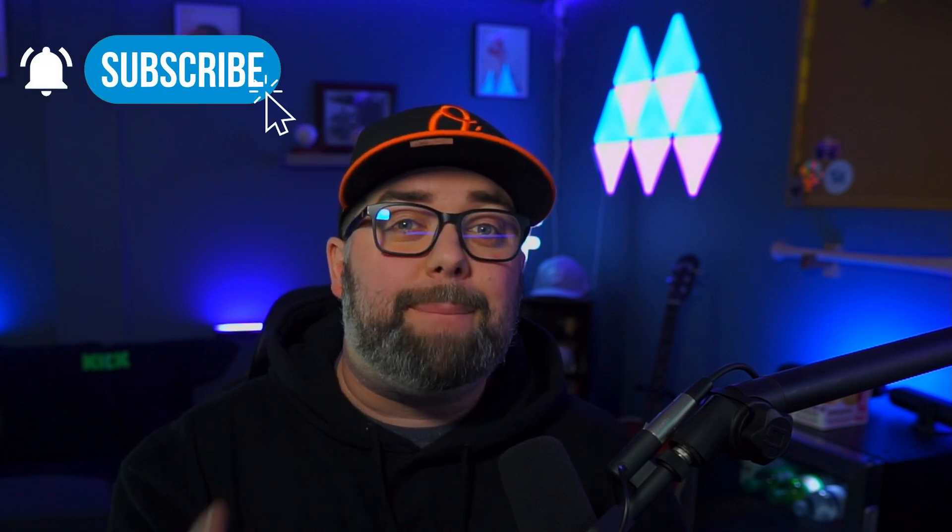So what are you waiting for? Follow those links down in the description, get CasterLabs Multi-Streamer and the Caffeinated application today, and take your streams to the next level. Also don't forget to subscribe and hit that bell icon to be notified of the next video. I appreciate you all — happy streaming everyone!